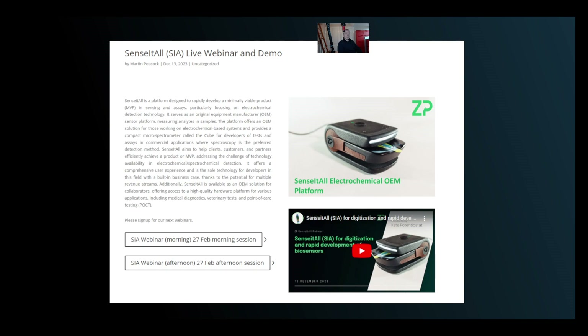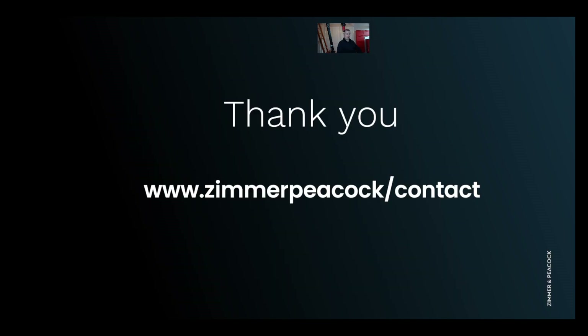If you're interested in this multi-analyte platform, we do have webinars — every month there's one in the morning to help people in Asia and Europe attend, and one in the afternoon for people in the Americas. If you're watching this after the 27th of February, just contact us — there'll be a contact link. If you've got any questions about Sensit All, please don't hesitate to reach out to us at ZP. Thanks very much.